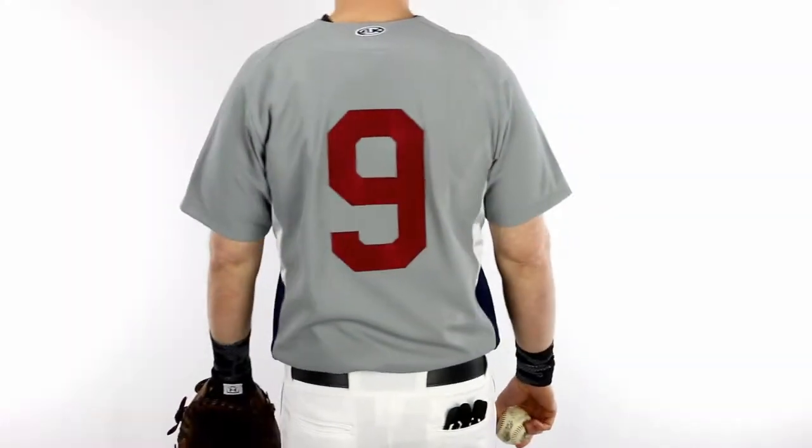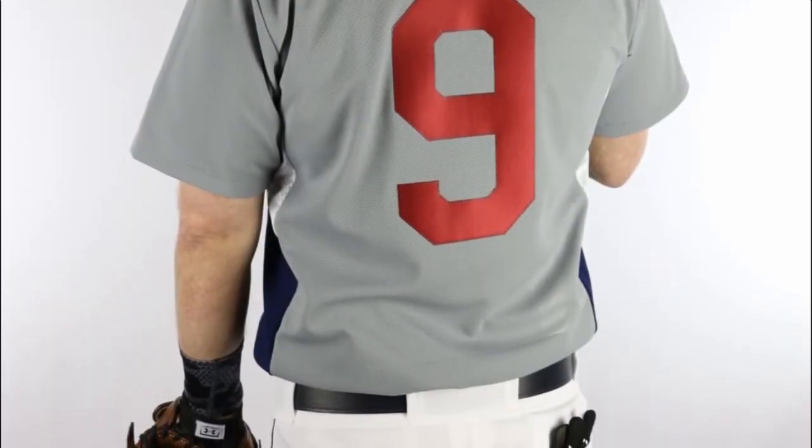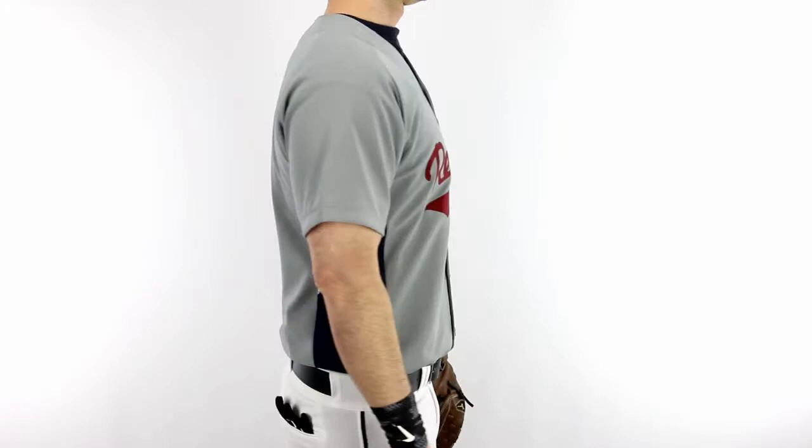AK-B-503 Full Button Baseball Jerseys have a tricolor design with a 6-button-up front placket and double-reinforced stitching. Choose from 5 color styles in adult small through 3XL sizes.